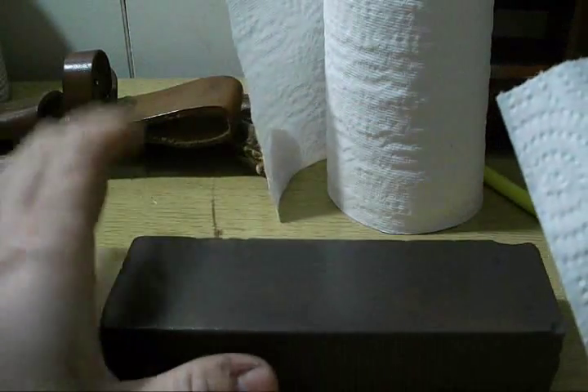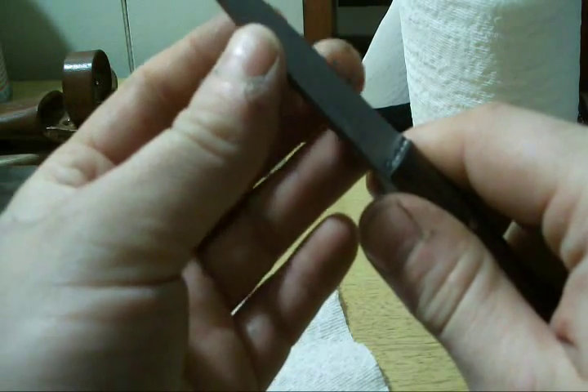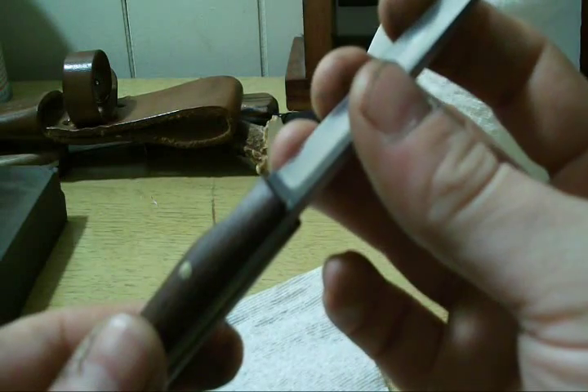You can always use some kind of lubricant on your stones to keep them from clogging up. And if I had a magnet around here somewhere, I'd show you why. But we're going to see if we can't slice toilet paper.